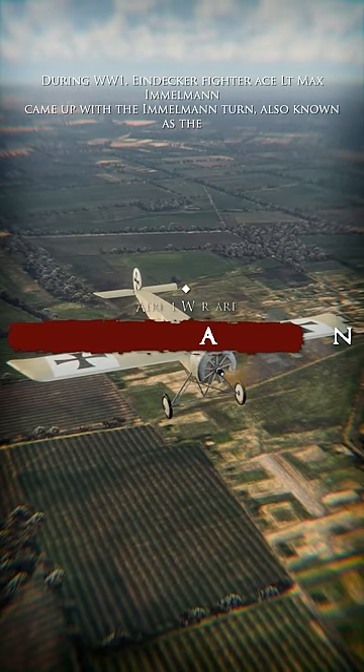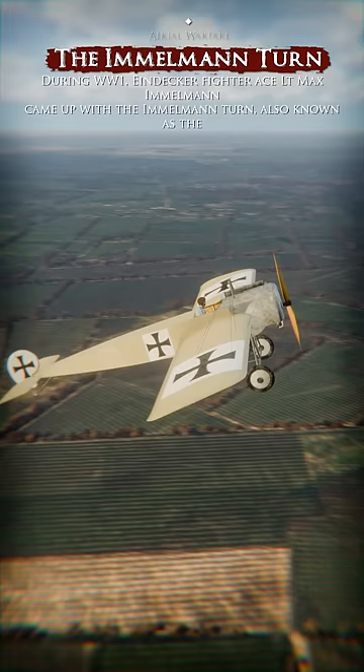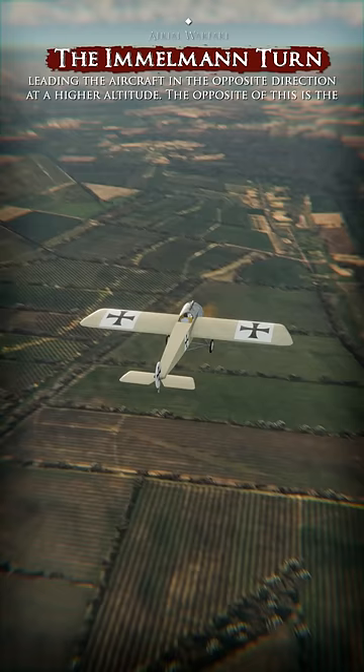During World War I, Eindecker Fighter-Ace Lieutenant Max Immelmann came up with the Immelmann turn, also known as the roll-off-the-top maneuver. The pilot performed an ascending half loop, followed by a half roll, leading the aircraft in the opposite direction at a higher altitude.